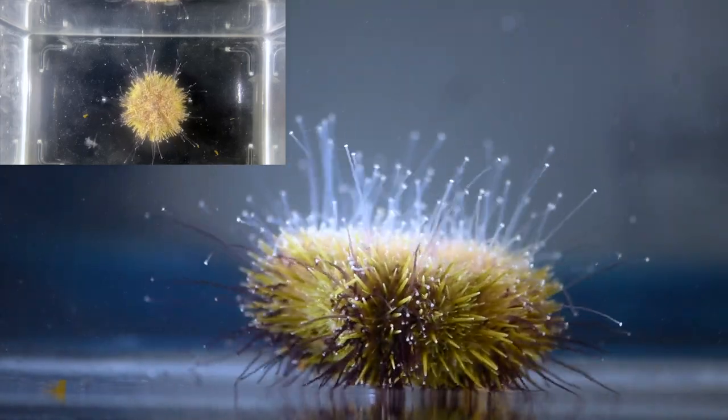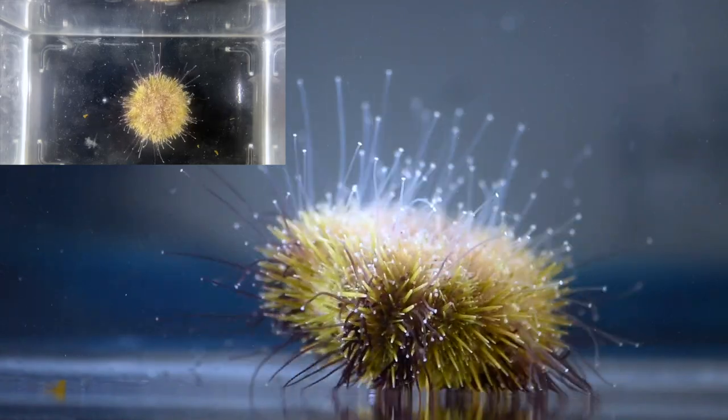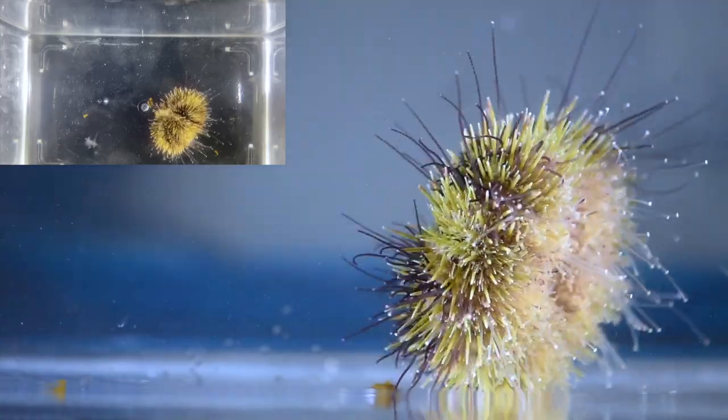We looked at not only how tube feet attach to surfaces in low salinity, but also how the coordinated activities of tube feet — like movement and being able to flip themselves if they get thrown off a rock — were affected by low salinity.